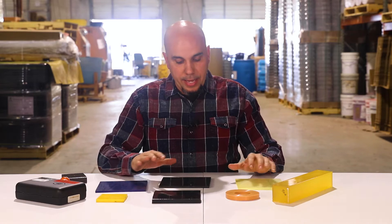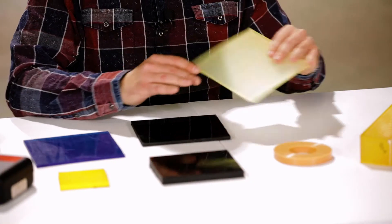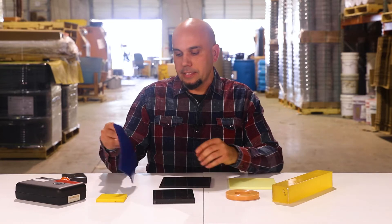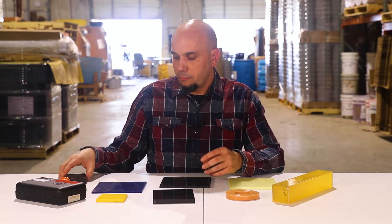And then we can do anything in the middle. Here I have a 70A, I have a 60A — you can see the flexibility there. I have a 45A, and then I have a 50 double O as well. So regardless of what hardness you're looking for, we're able to accommodate the entire spectrum of duros at PSI Urethanes.